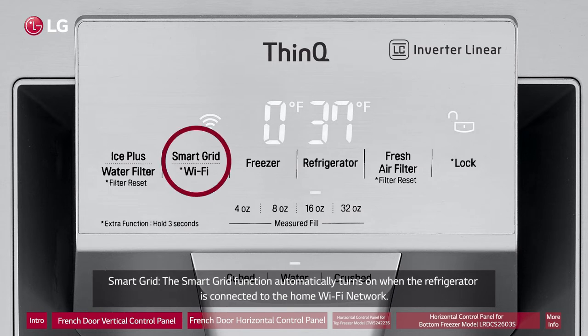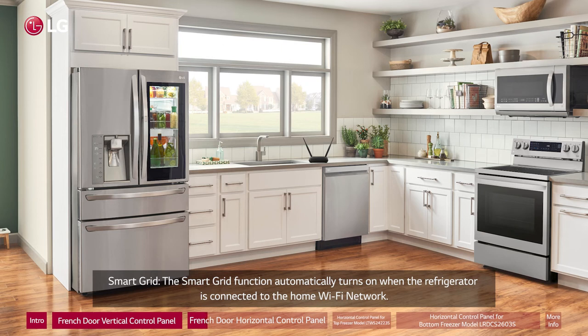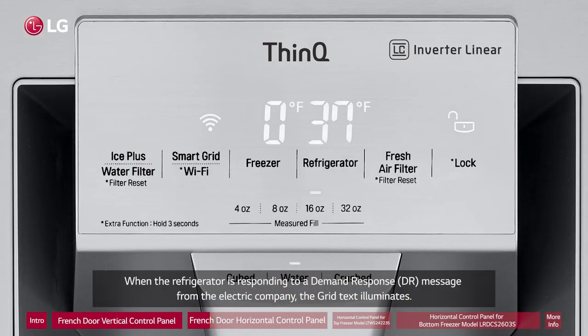When the refrigerator is responding to a demand response (DR) message from the electric company, the grid text illuminates.